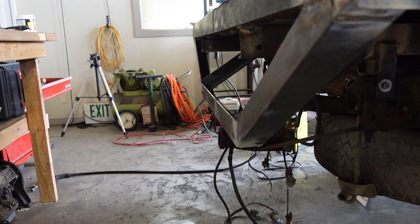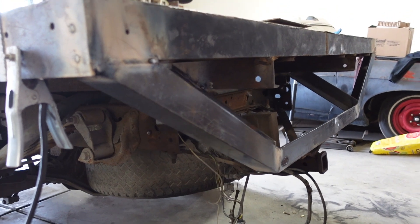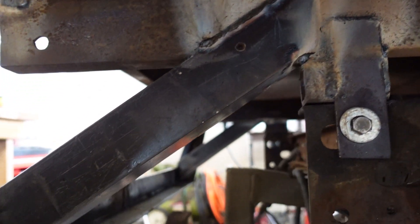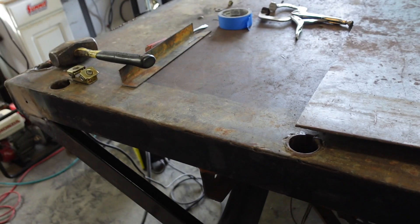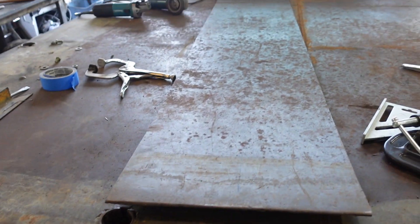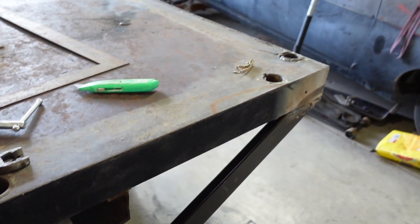I'd say it's looking pretty good — got it all welded up solid. Got the braces in there, filled in the end — it turned out pretty good. Now the next thing: I'm going to cut this down for length, clamp it on there, trace that angle, and then weld it on. Moving right along.